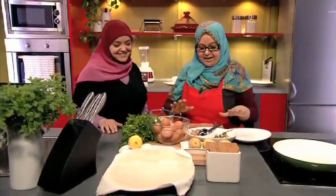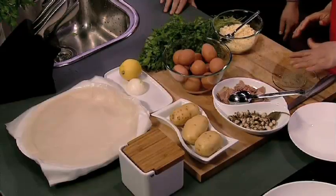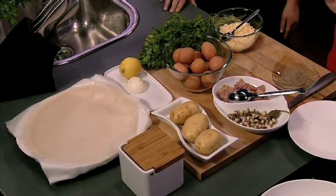Se hace de muchas maneras. Hoy lo vamos a hacer con atún, pero también se puede hacer con carne picada, con pescado, o solo con perejil y huevo. Se llama brik.